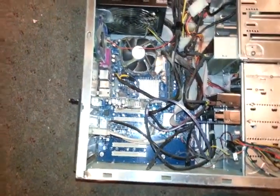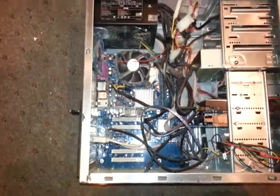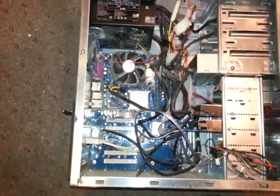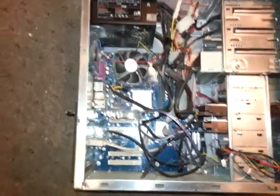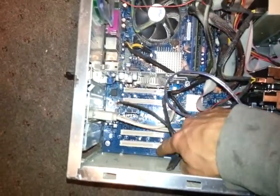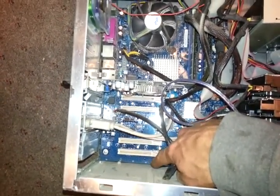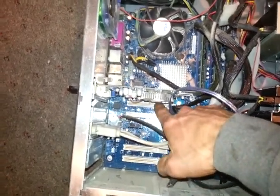Hi everyone, this is Teague from Serviceboro and today I'm going to show you how to install a PCI card into your desktop computer. The first thing you want to do is open your computer, and if you take a look at my desktop right here, I have four available PCI slots: this one, that one, that one, and that one.